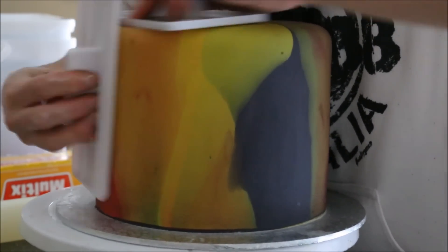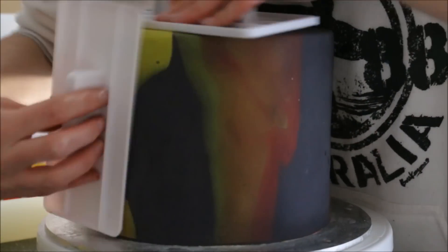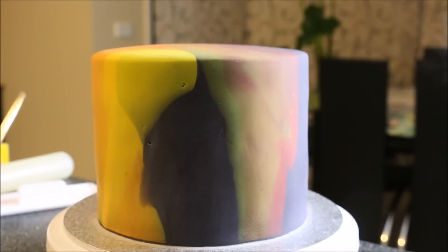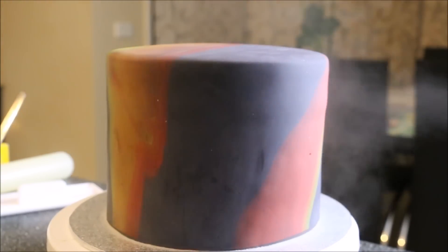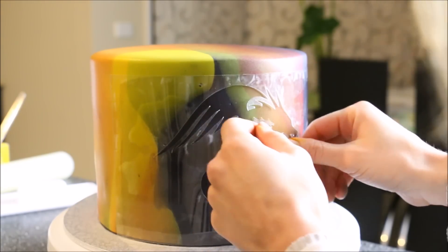Use your fondant smoothers to smooth out the very top and the edges of your cake. I'm working in small circular motions, pinching the fondant between my fondant smoothers to create a nice sharp border and smoothing off the sides. Then once you're happy with that, go in with a steamer and just steam the outside to intensify the colours, remove any excess cornstarch, and also make the cake a little bit tacky. This will help us with our stencil.